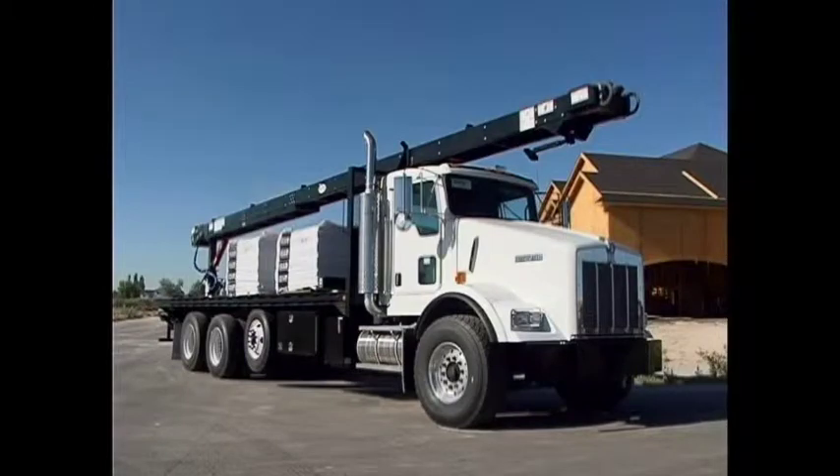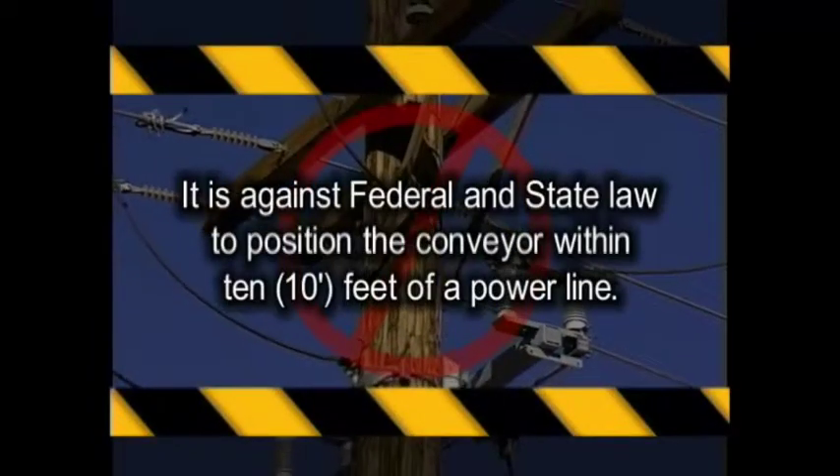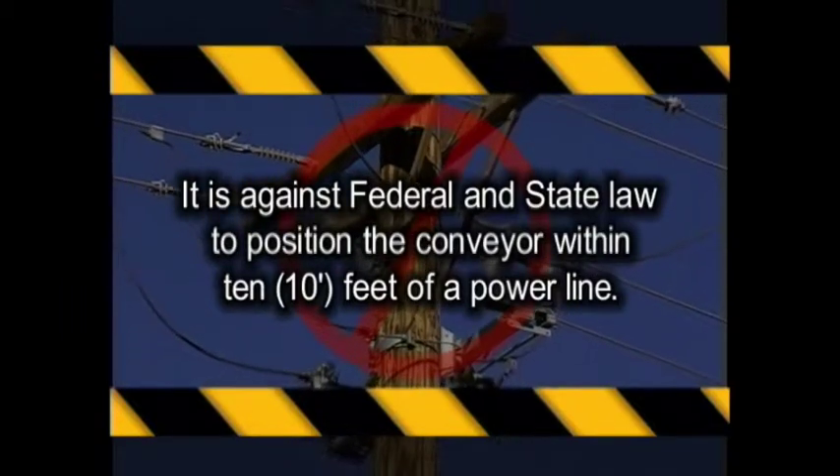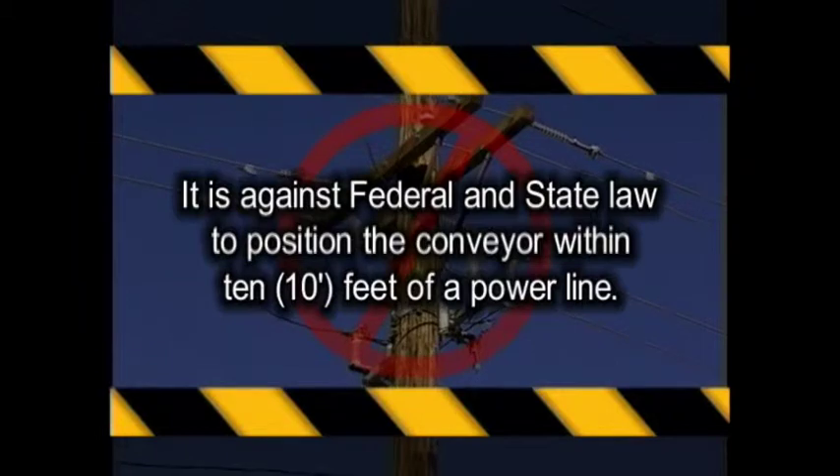Once you have arrived at the job site and are ready to position your truck for loading roofing material to the rooftop, make sure there are no power lines in the path or way of the conveyor. Remember, it is against federal and state law to position the conveyor within 10 feet of a power line.